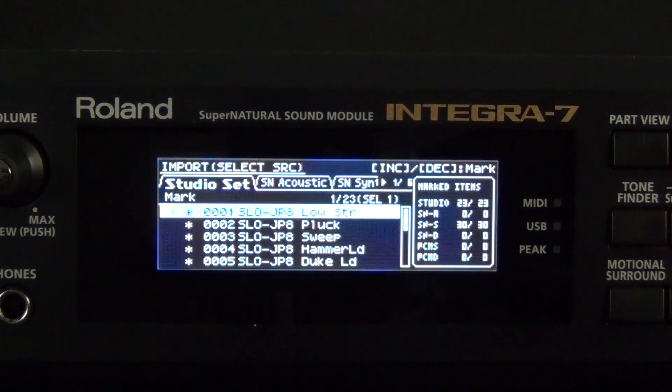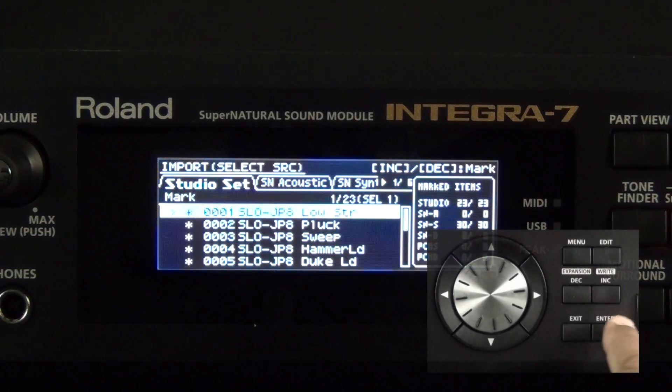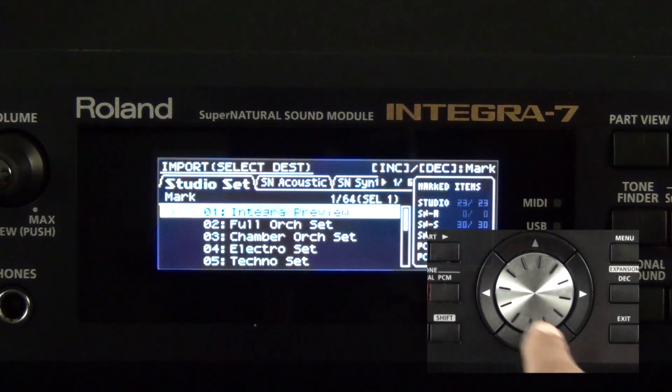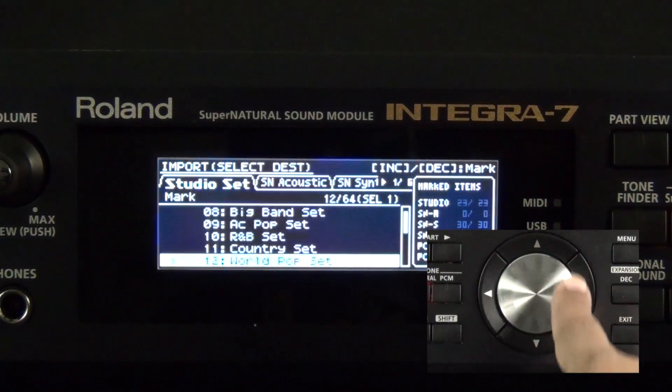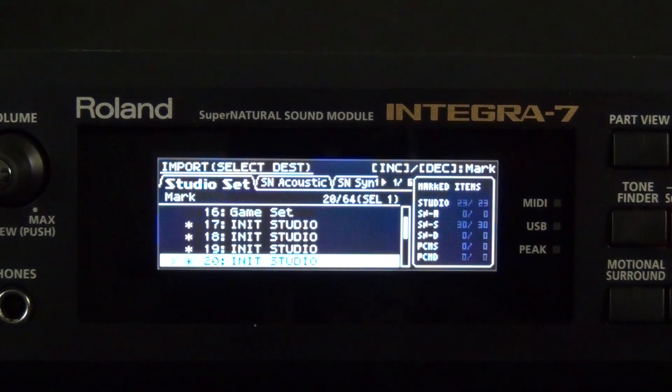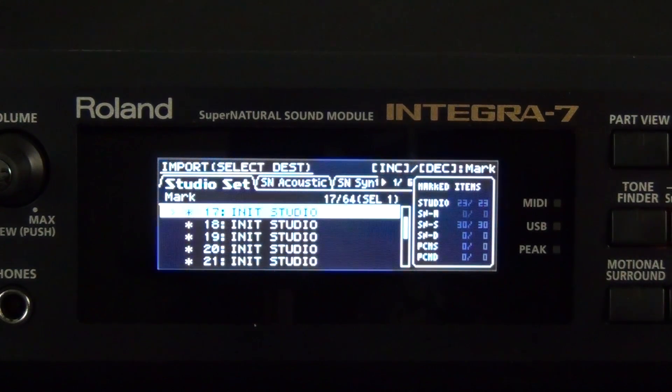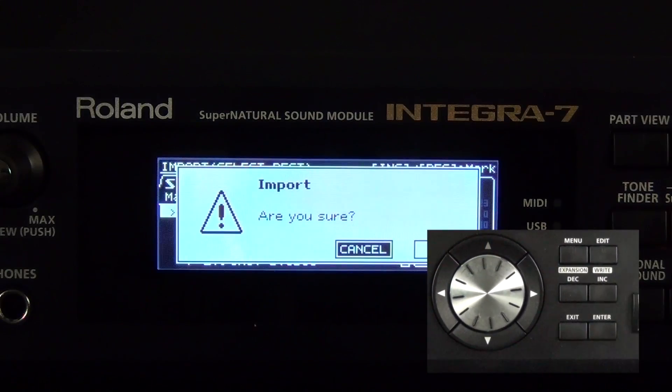Now that we have a better understanding of the marking procedure, let's press the Enter button. This screen allows me to select the destination of the studio sets. Here are some of the different studio sets that are inside the Integra 7, and it's going to start them at number 17. By pressing the decrement or increment button, I could determine where the studio sets are placed. I'm happy with the selection, so I'm going to press Enter to begin the import process. Press Enter, then cursor to the right to select OK, and press Enter again.